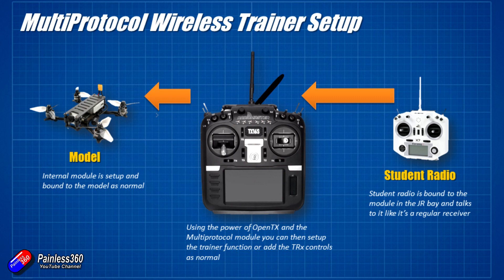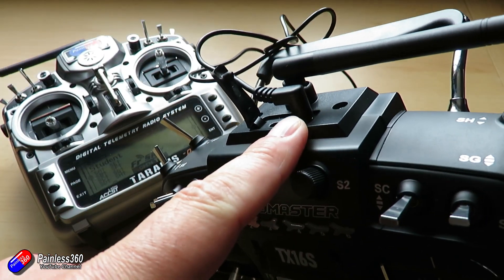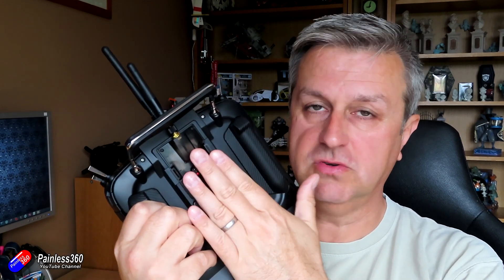Why is that important? Well, the trainer function is something I've done quite a few videos on already — I'll put links below — because I'm not going to cover how you actually use the trainer setup function. Just to say that it allows you to pass control over to somebody else on another radio, which is perfect for teaching somebody to fly, which is what I do on a regular basis. Normally you'd use the little port at the top here, and I showed how to do that in the RadioMaster videos. The nice thing about having a wireless trainer function is if you just have one of these multi-protocol modules sitting about, it's relatively easy to set up.